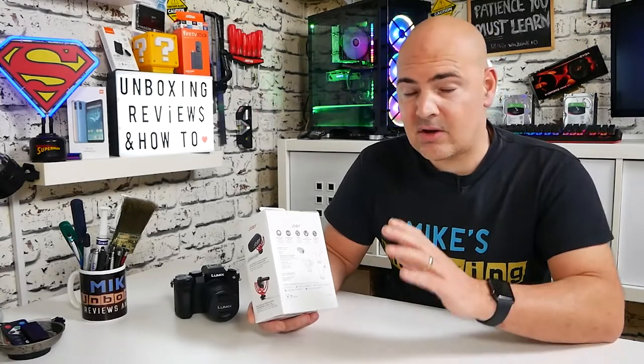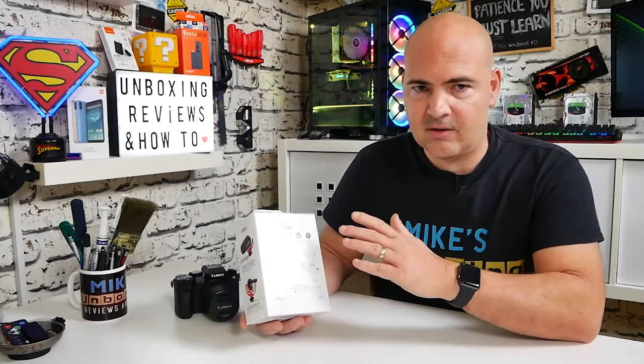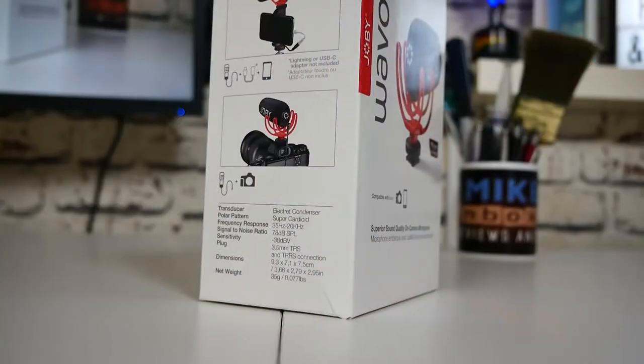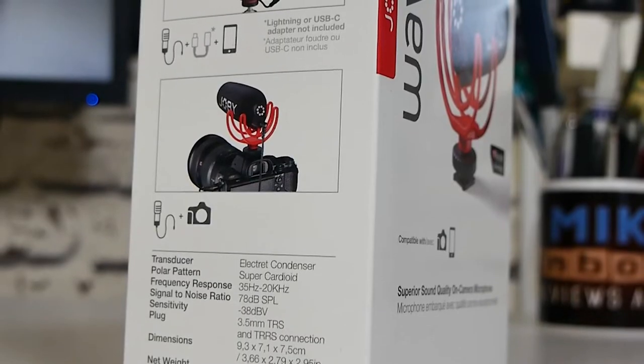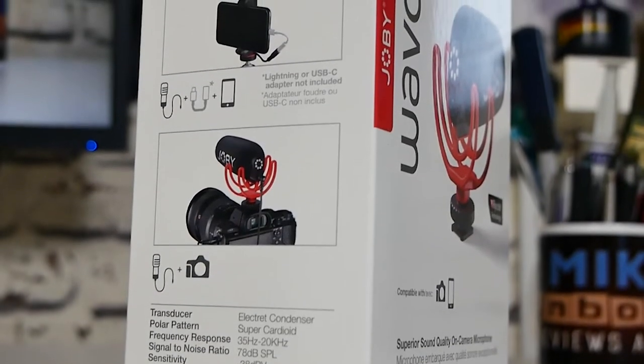No battery required is a really important thing for a lot of camera users. There's already so much to check — enough room on your SD card, camera battery charged, picture in shot, focus right, lighting okay. The last thing you want is to be checking if your microphone is working. The beauty of this is it doesn't require any power, so you can plug it straight into your camera or phone and know it's going to last. On the other side of the box it shows mounting options for mobile phones, with separate adapters available from the Joby website — all links will be in the video description below.